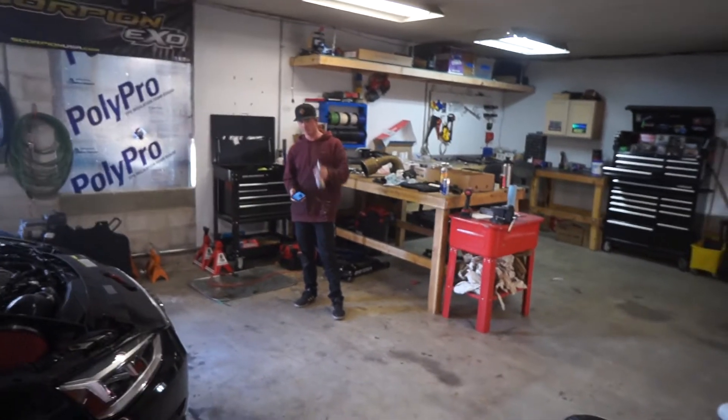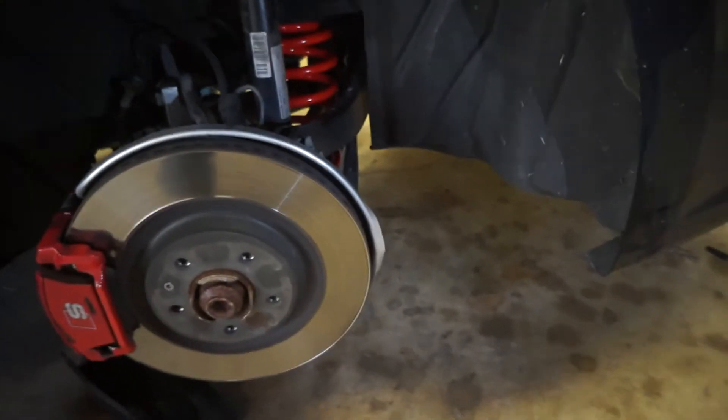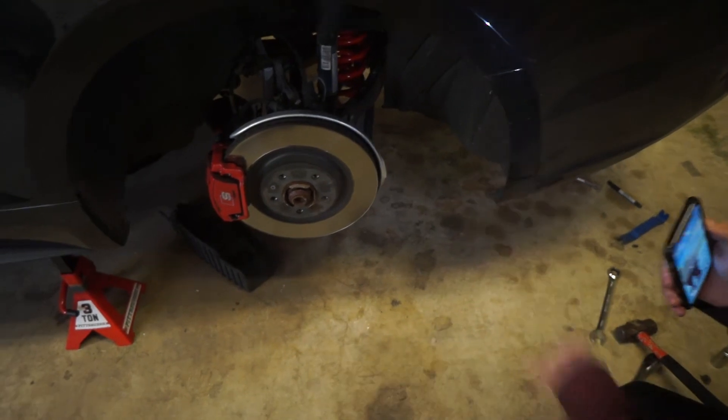We got the suspension all buttoned up — we just need to torque everything. Getting these control arms back in was a lot easier than I thought. We just greased them up, John ran the jack, I lined them up and shot the bolt in to lock them into place. The rears were so easy once we figured out the other side — done in like 10 minutes. One control arm bolt, dropped it down, pulled the spring out the back, slid it back up, one bolt — done.